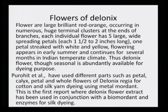Purohit et al. have used different parts such as petals, calyx, and the whole flower of Delonix regia for dyeing cotton and silk yarn, but they used metal mordants. What we tried to do was minimize the steps of dyeing and popularize the extraction and dyeing process using enzymes and biomordants — that is where we tried to bring in the innovative technology for silk dyeing with Delonix regia.